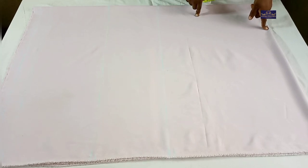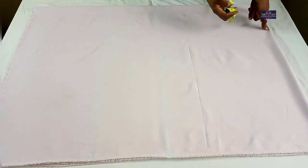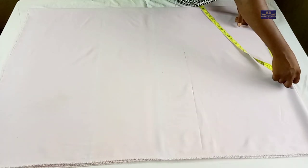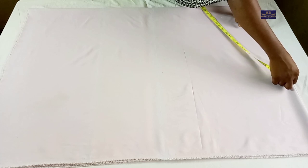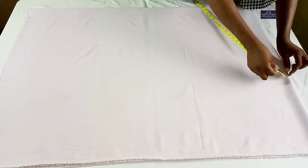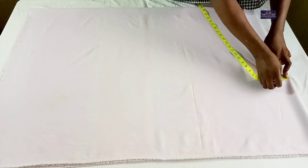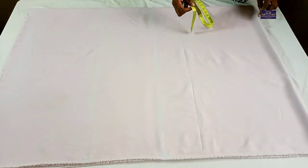From this shoulder point I'm going to mark the sleeve length. This is a cut-together shoulder style, so from this point I'll take the sleeve length. The sleeve length is 10 inches plus 1 inch seam allowance, which I'm going to use to hem it. From this point I'm going to come down by 2 inches for my shoulder slant, then connect this point to this point.